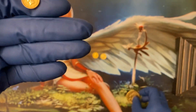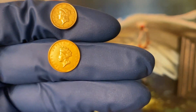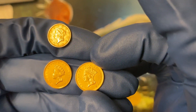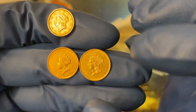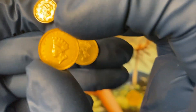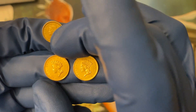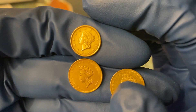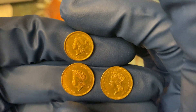The $1 denominations would eventually come in three different types: the first type, the Liberty head; then the Type 2 princess head with a small, skinnier neck; and then the Type 3 princess head with a thicker neck. All of them have 'Liberty' in the cornet or headdress, because they're Indians. If you put them side by side, the Type 2 and 3 seem to be slightly larger in circumference than the Type 1.